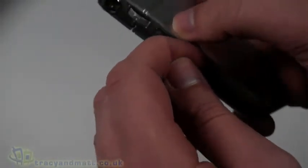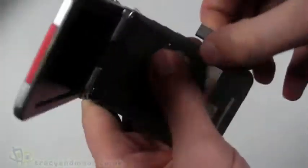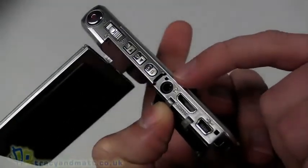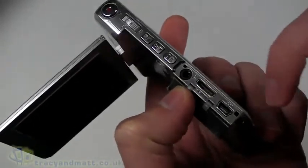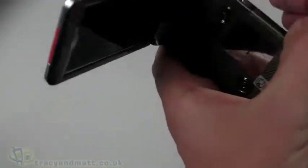On the back cover, just underneath, there's a panel where we have the video output connector — the 3.5mm jack — then the mini HDMI, and then the mini USB for connecting up to your computer.